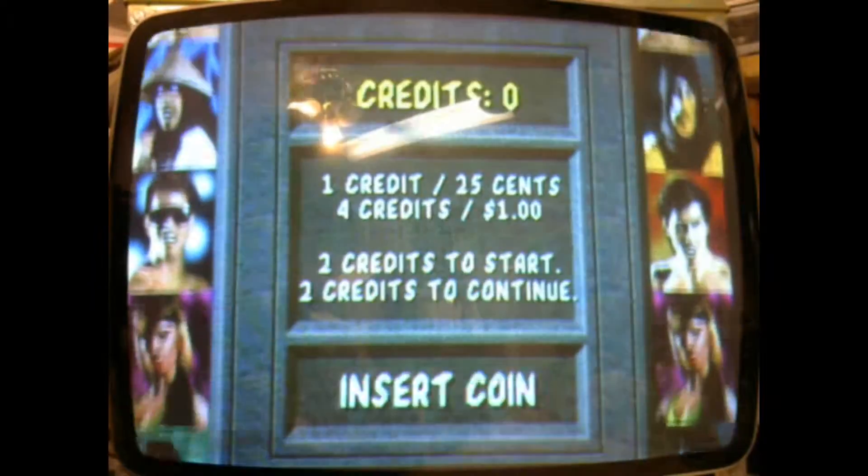Hi! Welcome to the Arcade Buffet. We have another 25 inch K7000 repair. This is chassis number 63 for COW.